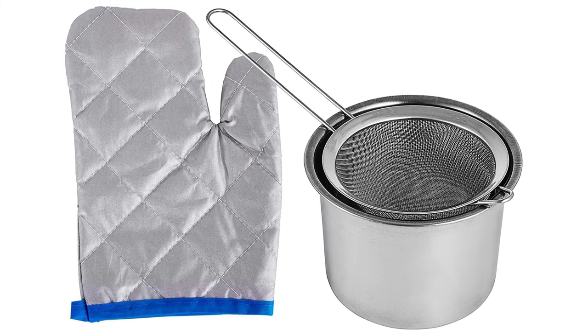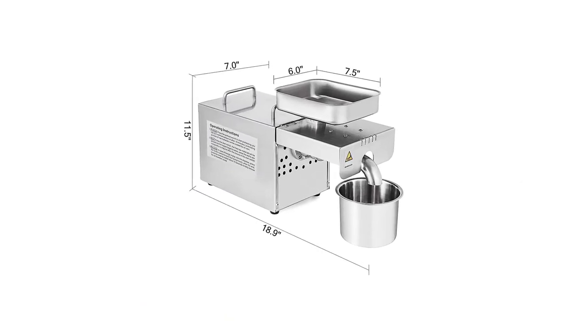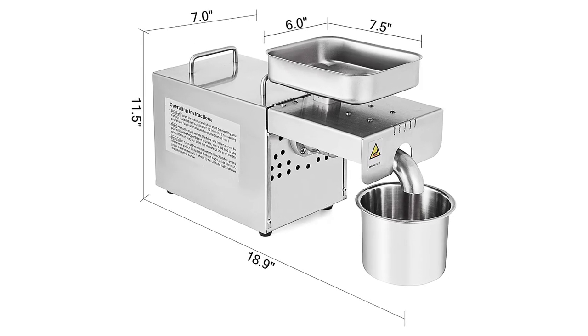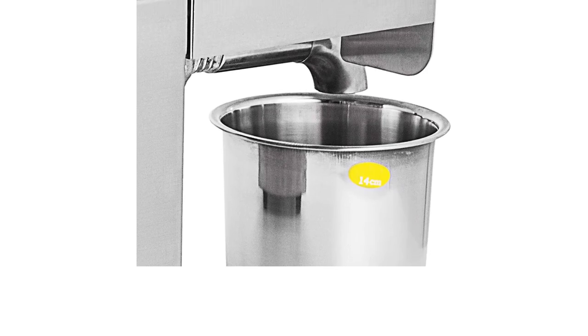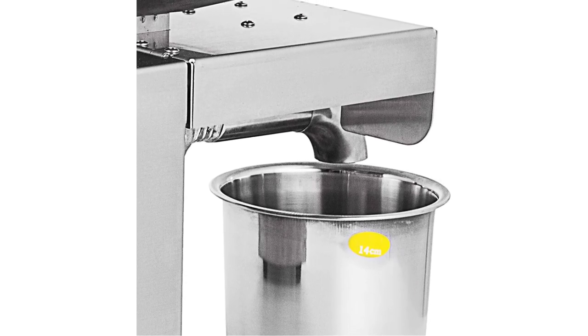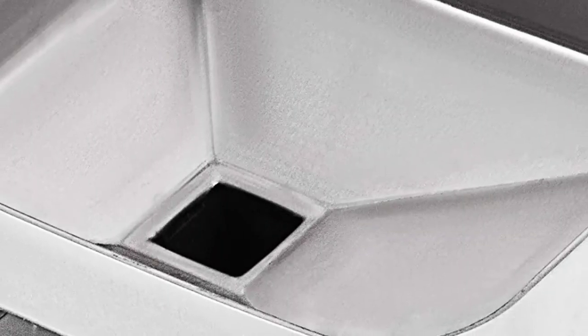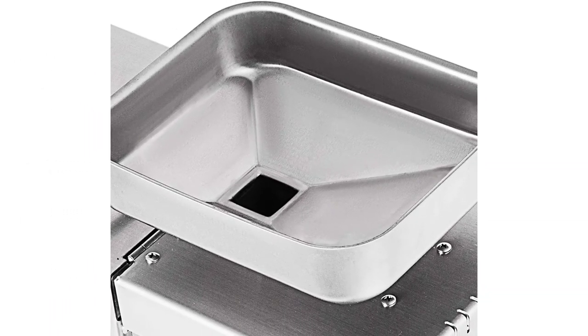The automatic oil press machine can be used with beans, peanuts, sesame seeds, sunflower seeds, walnuts, pumpkin seeds, etc. Easy to use — just plug in, feed the seeds into the hopper, then press start, and it will automatically process. Please remove the core and cut the fresh olive into pieces of peanut size, then dry fresh olive in the sun or use a microwave oven to heat and evaporate water for 5 to 6 minutes before filling into this machine.